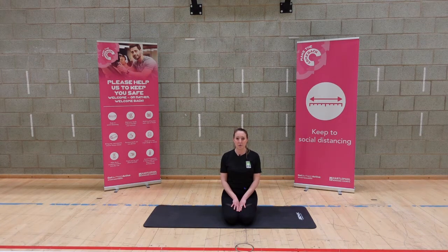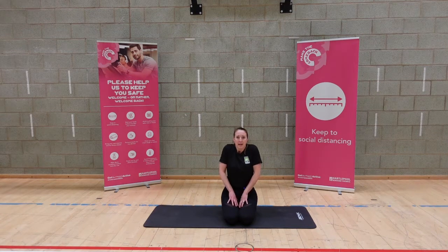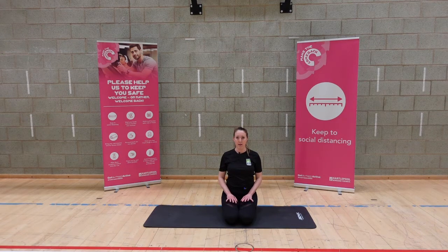As we inhale, take the shoulders up towards the ears. As we exhale, just drop them nicely down the back — hold them there, breath in, exhale out.